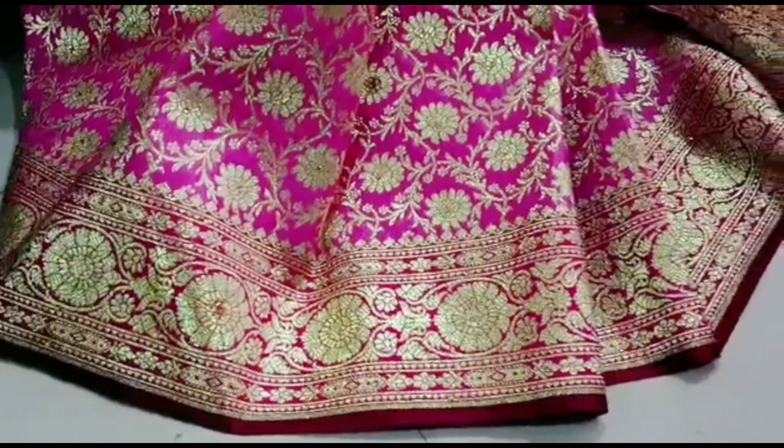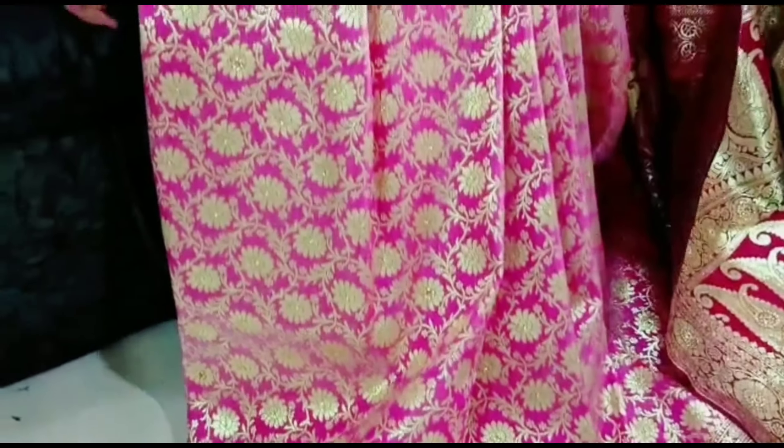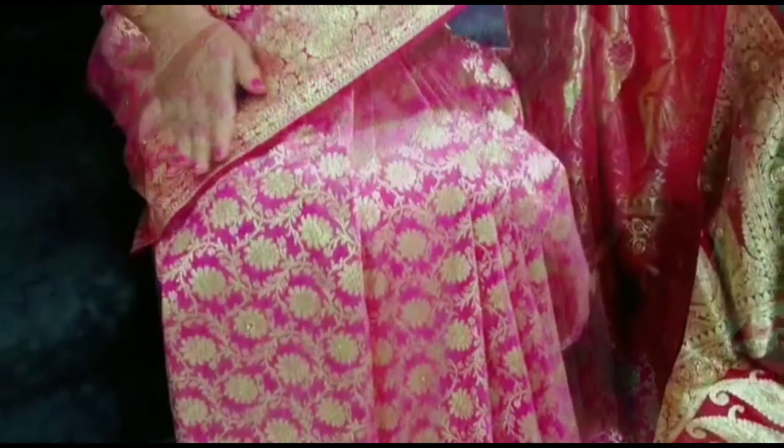Let's get started with the video. The first product of this haul is a proper Banarasi saree, and as I told you, this collection is going to be wedding and festival-appropriate. This is a proper Banarasi saree in a light pink and maroon color combination, and we get a total of 8 color options.